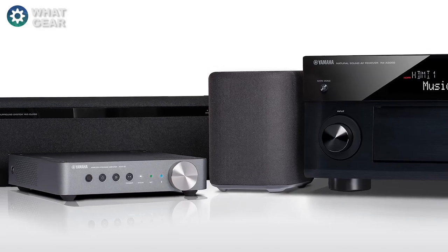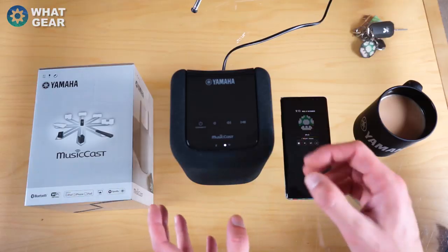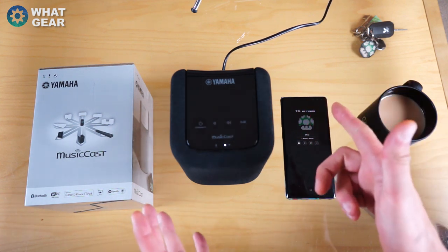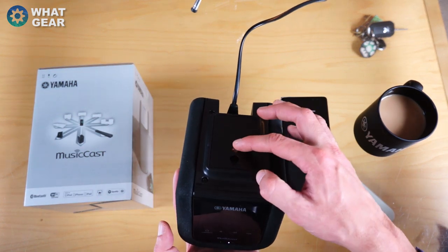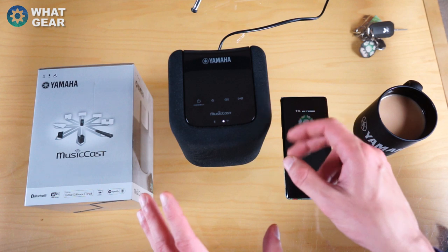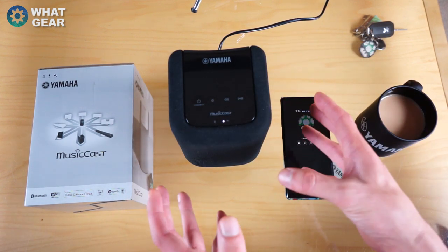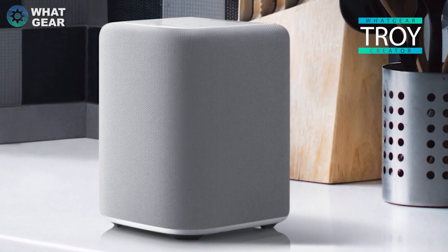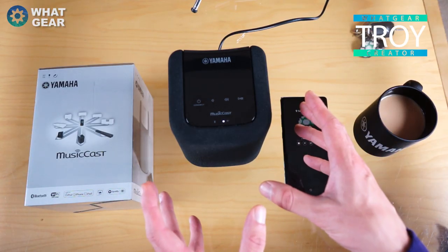If you want to check out this speaker or other Yamaha MusicCast speakers and soundbars, follow the link below this video. A big thank you again to Yamaha for hooking me up with this — I really love this speaker. I need to figure out somewhere to put it on the wall since it has a wall mount on the back. I hope you guys enjoyed this video and discovered a new alternative to the Sonos speakers — quite possibly a lot better too.